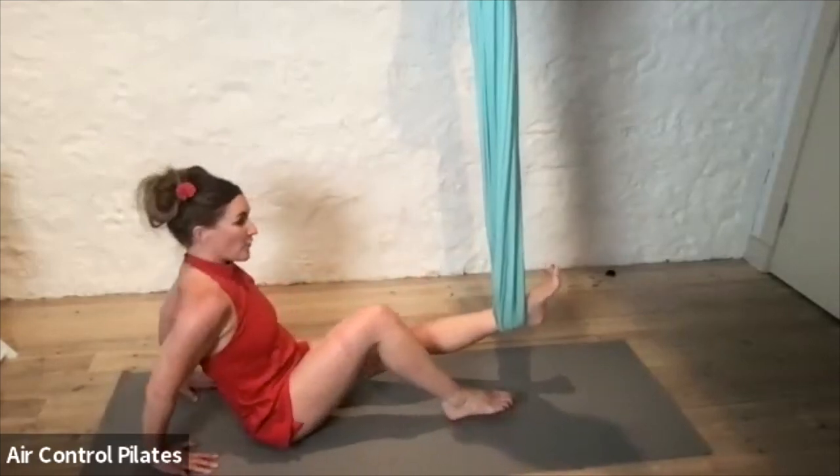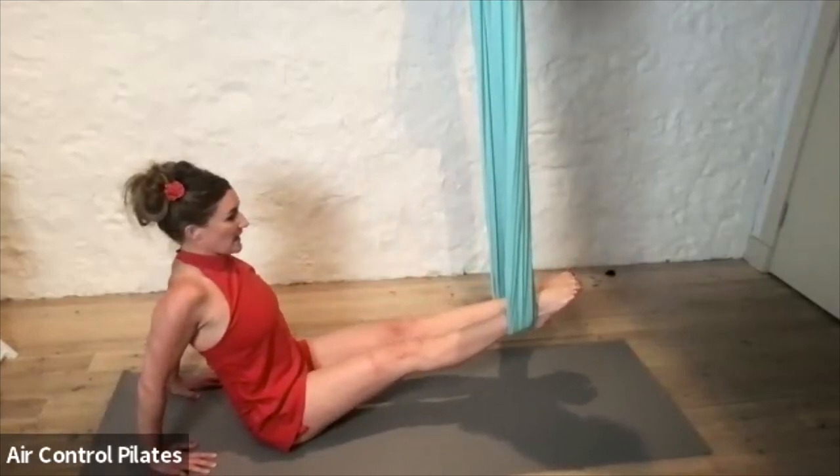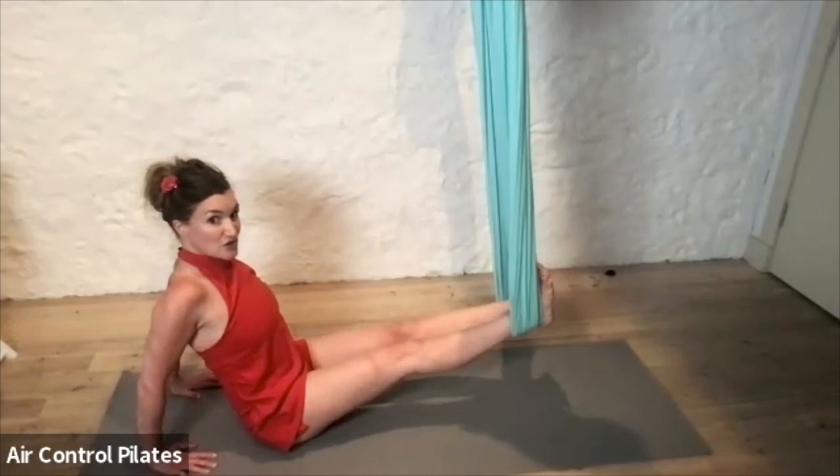Hands place on the side of the body, fingers facing forward or backwards. Place both legs in and then just open the chest and shoulders from here. Either just feel that as a stretch — you can flex the feet — just making sure that the heels are at the other side of the hammock.